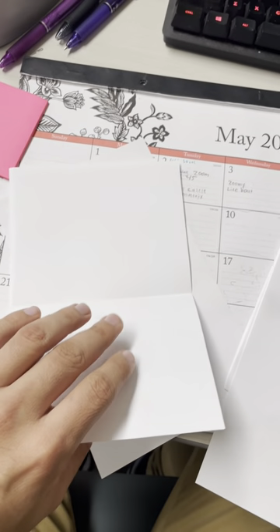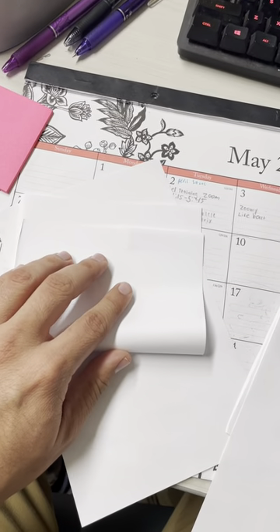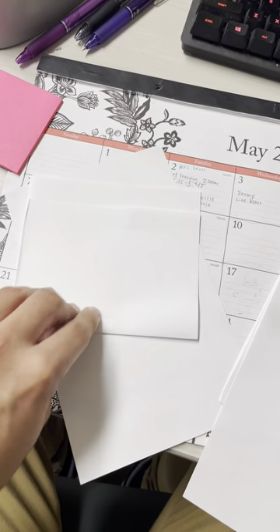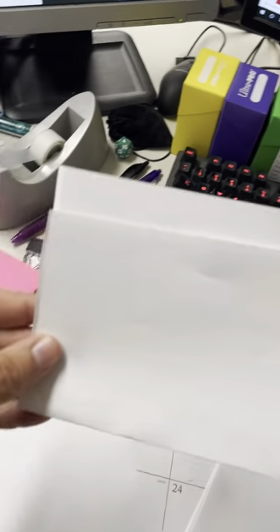Fold four hamburgers. Almost forgot — when you fold these hamburgers, you give yourself about half an inch at the top. All right? So leave about half an inch space. Your hamburger should look like these.